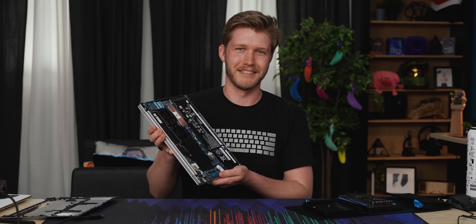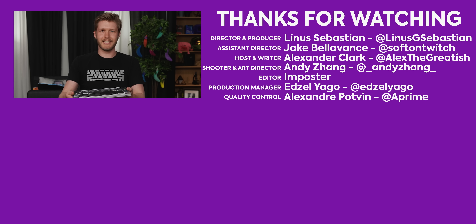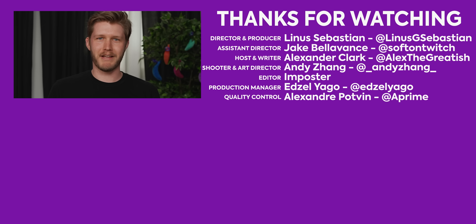HP Pavilion Plus 14 — it's a very good laptop, especially if you're looking for photo editing or something like that. I don't think there's a better display for the money, just period. If you like what you see, hit subscribe, like, and have a fantastic day. See you later.